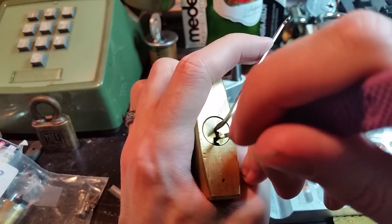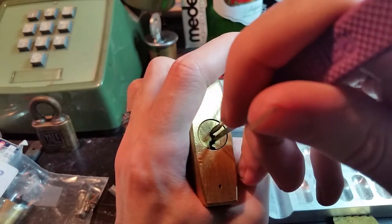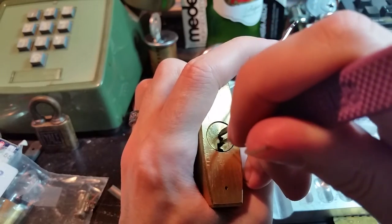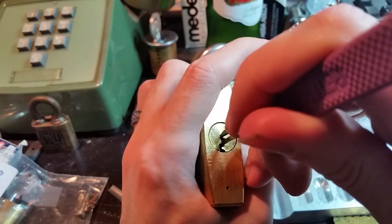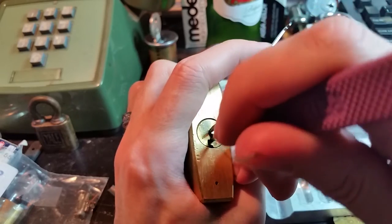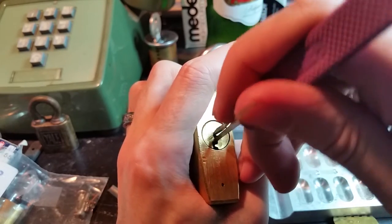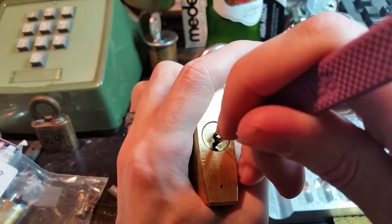So we're going to start feeling around there. Pin 2 — if you tap it a couple of times it's giving me a bit of a false set. Pin 3 is giving me a bit of counter rotation. This return spring is very very hard so we have to fight that.